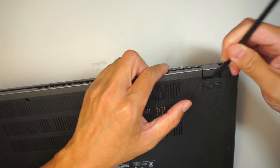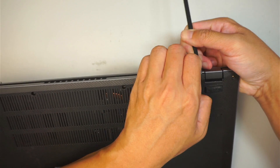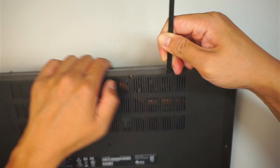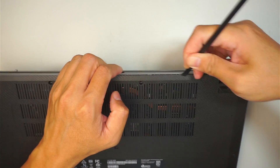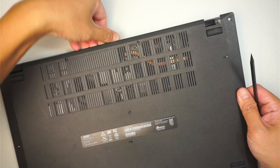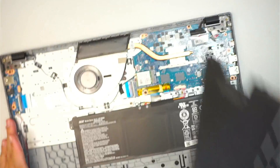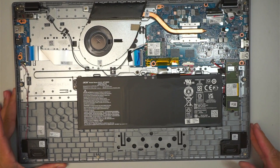I'll be using a plastic prying tool, trying to go in between the plastic cover and get right underneath it. That will pop open the back cover and you can see the internal part of the computer.